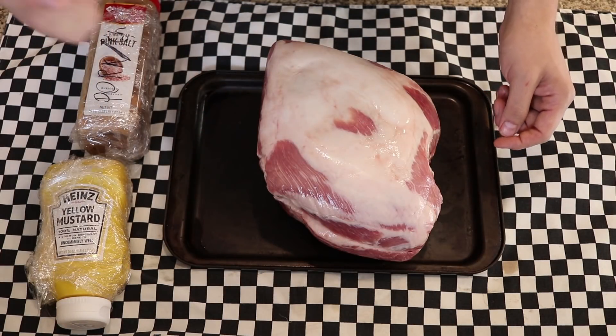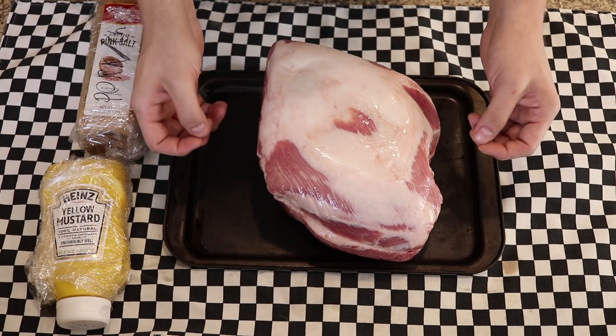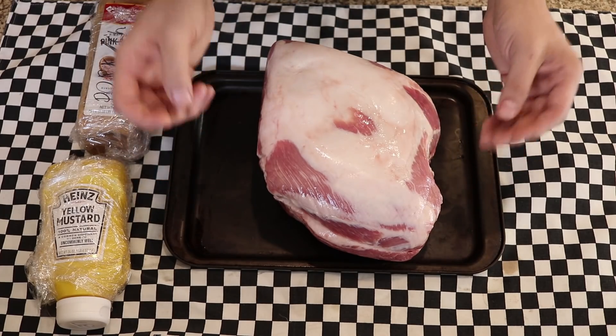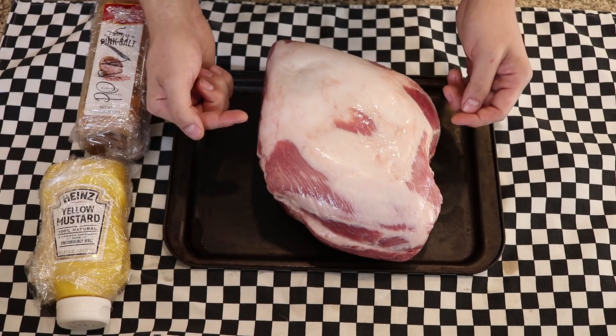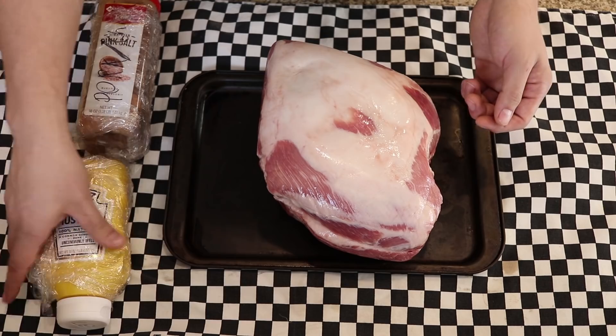Welcome to the recipe. In front of me right here we have a pork shoulder. This one is about 10 pounds and it is bone in. I really do recommend going bone in. You can find these at most grocery stores or any butcher should have them on hand, and they're not too expensive if you get them on sale.